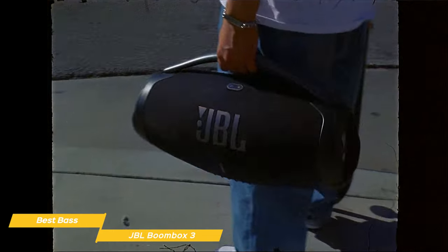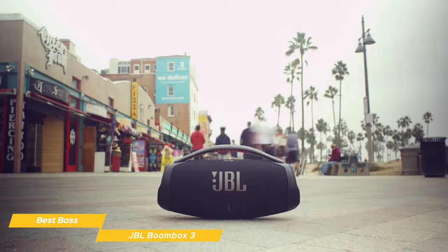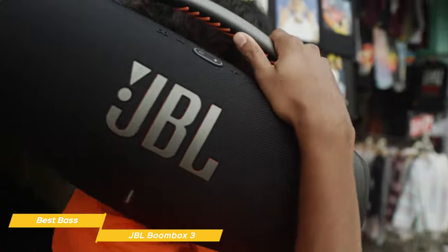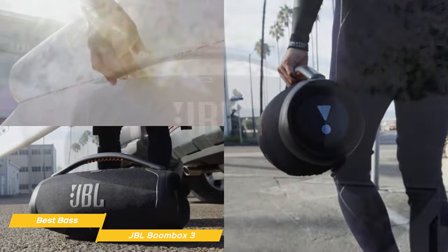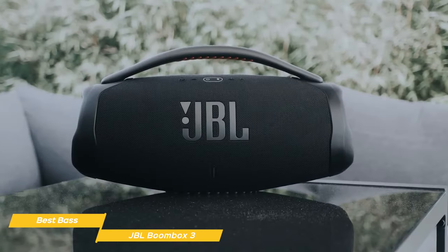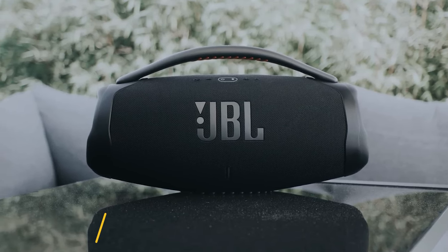Overall, the JBL Boombox 3 is a powerful, versatile speaker that offers the best bass sound of all the JBL line. It also has a rugged design, exceptional battery life, and great connectivity options. If you're looking for a speaker that can deliver the ultimate party experience, the Boombox 3 is a fantastic choice.